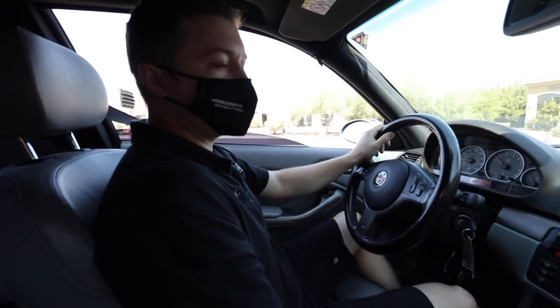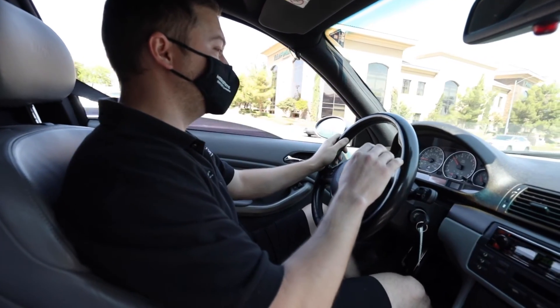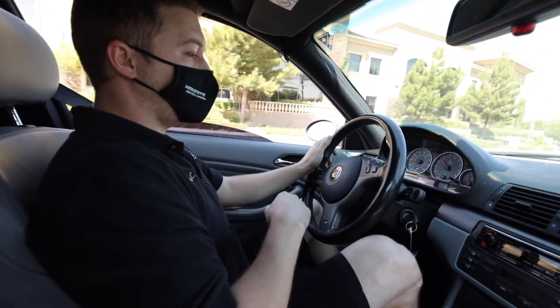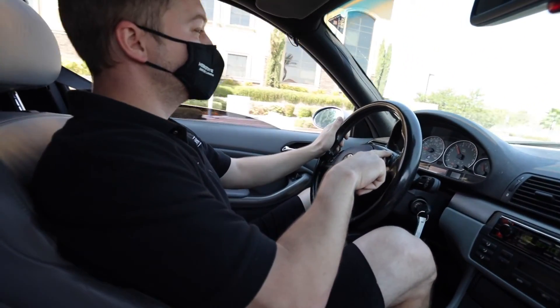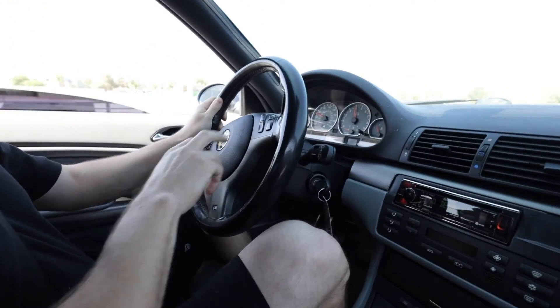Let's test the cruise control to make sure it's working properly. We're in third gear at 35 miles an hour — foot off the brake, accelerate, set cruise control — and cancel.